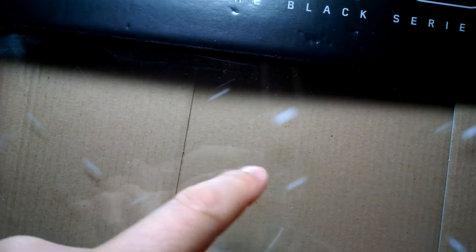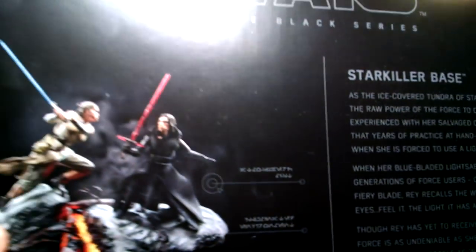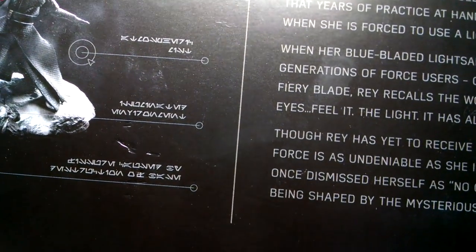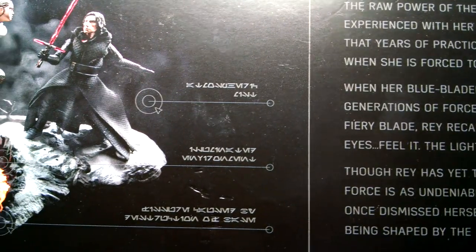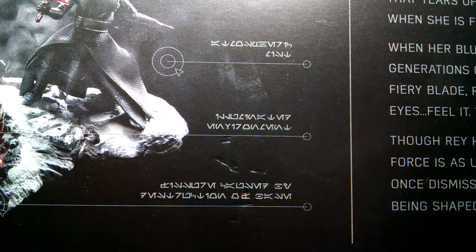Let me try and show you some of the packaging. Obviously, the Star Wars Black Series logo. The front of the packaging came with a kind of snow-like effect on the outside of the box, so that adds to the dimensions you see with what's inside. Very difficult to review because it's absolutely massive. Folding it down, there are some nice touches. There's some Aurebesh on the back, basically talking about Kylo Ren and Rey. If you want to freeze frame it, if somebody would kindly translate that for us, that would be wonderful.